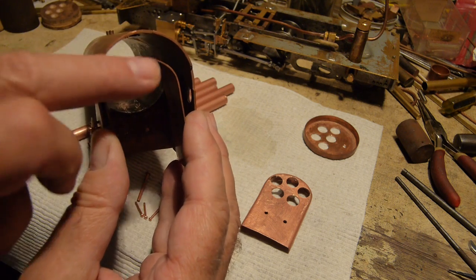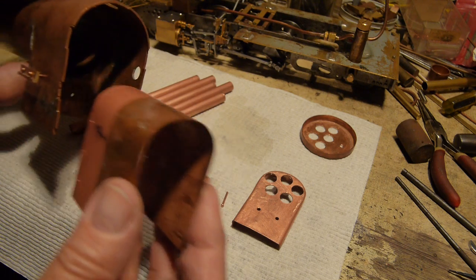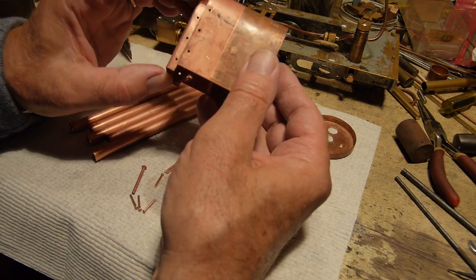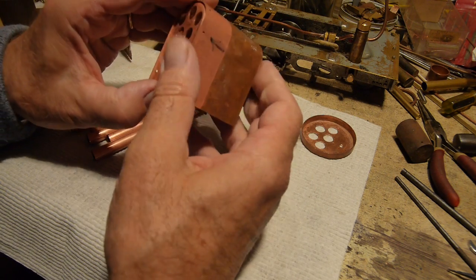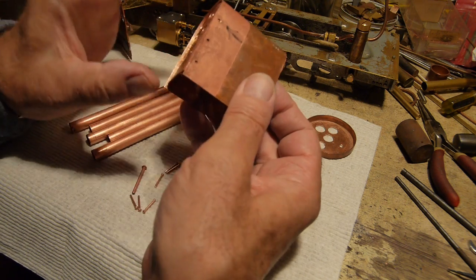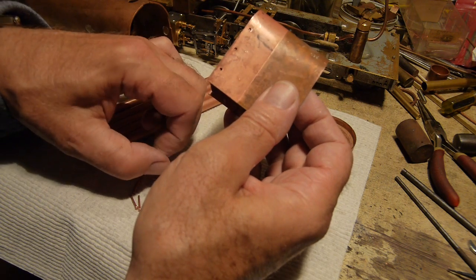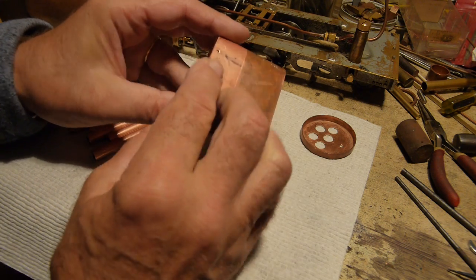You can see there's a water jacket all the way around here, and a water space at the top. I'll drill the holes for the various outlets and inlets for steam. This is 1/32nd-inch thick copper sheet formed into shape, and this is 1/16th-inch copper sheet for the outer shell. The boiler only runs at 40 pounds per square inch, and I'll test it hydraulically to 80 pounds per square inch.